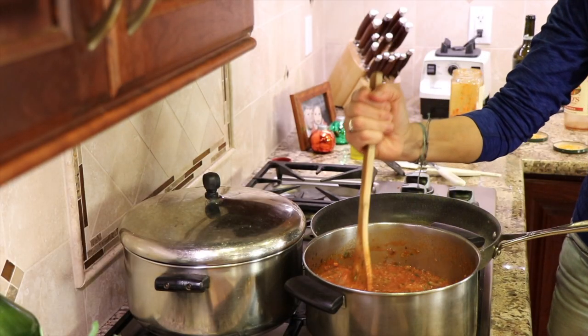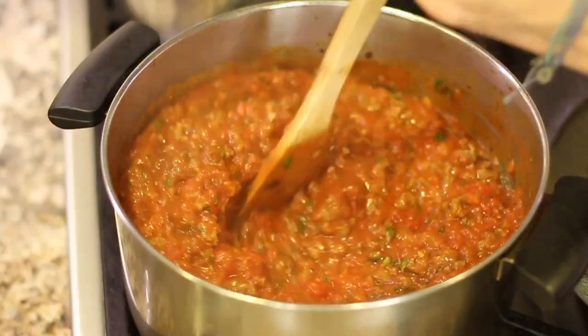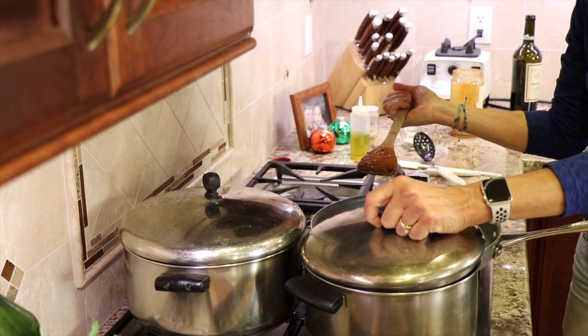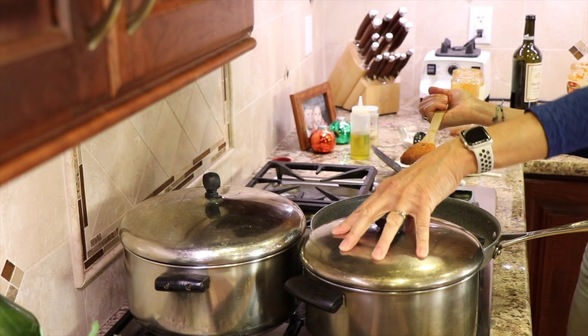Once that's mixed in, keep the temperature on low and simmer this for at least 10 minutes — longer is always better so the flavors can mingle. Cover it so that it doesn't reduce.